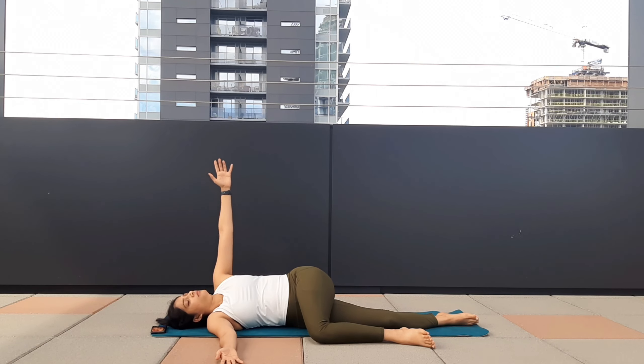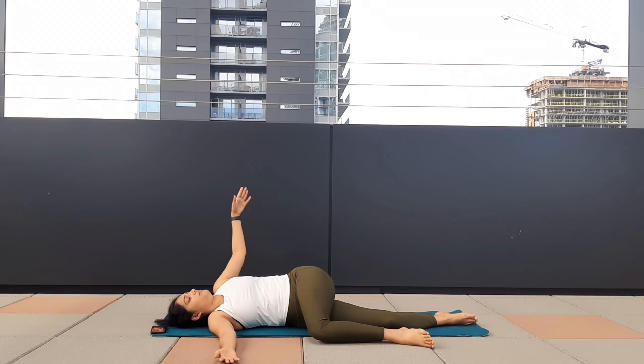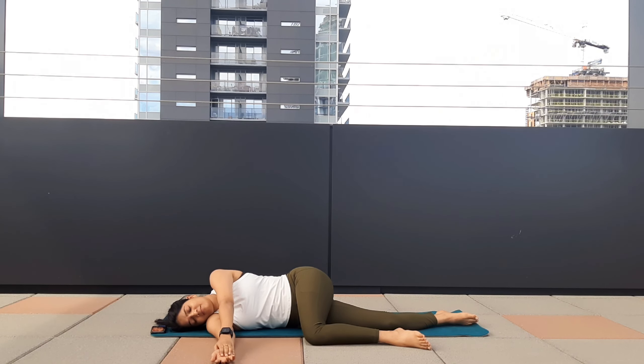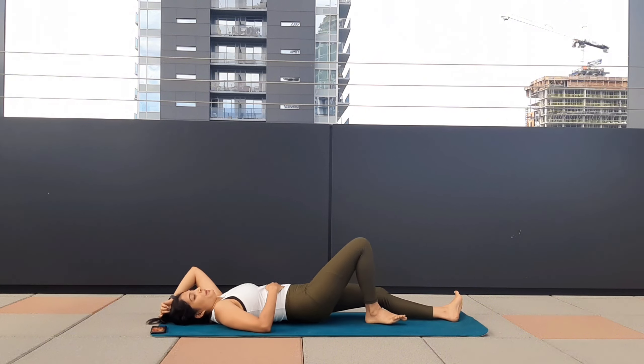Inhale to your right. Make sure your legs are touching the floor or closer to the floor. Exhale — this time hold this pose a bit longer. Come back to your right side and come back to the center. Take one deep breath.